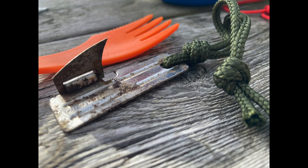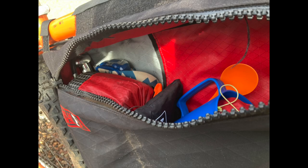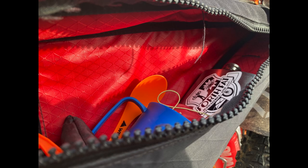Remember those ex-army can openers? You can still get them — mine's getting a bit rusty but handy to have. So that's all the tools and camping gear in the frame bag, and there's still room in there.